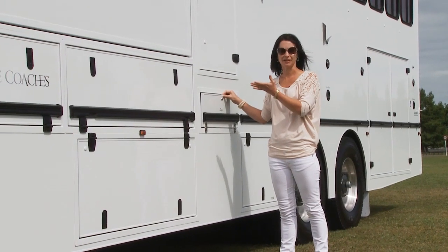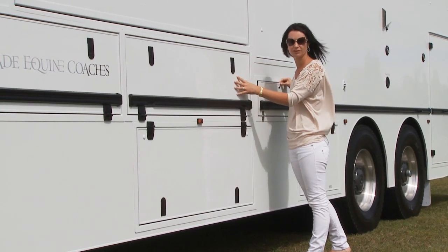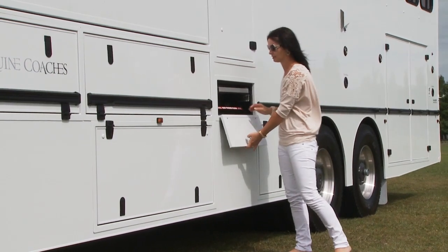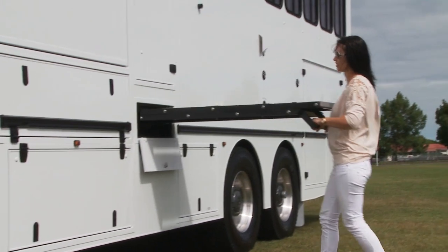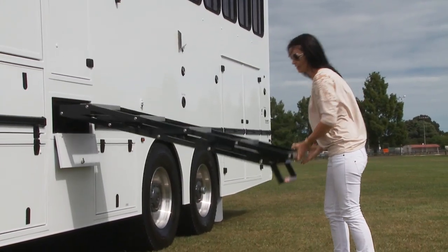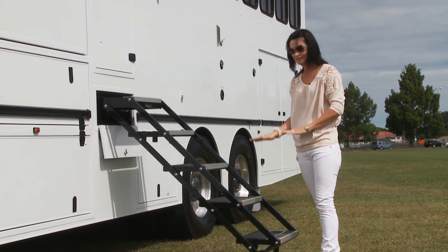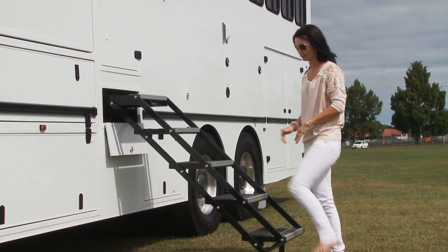To access the living, which is raised so that we've got maximum storage under the living floor for either hay or in this case yards, we've designed this really nice stair system so it's easy to access. You slide them out, which is very nice and simple. They lower down and no matter what ground you're on — whether you're on a hilly paddock or flat — the step itself, the tread, stays horizontal so it gives you really easy access.